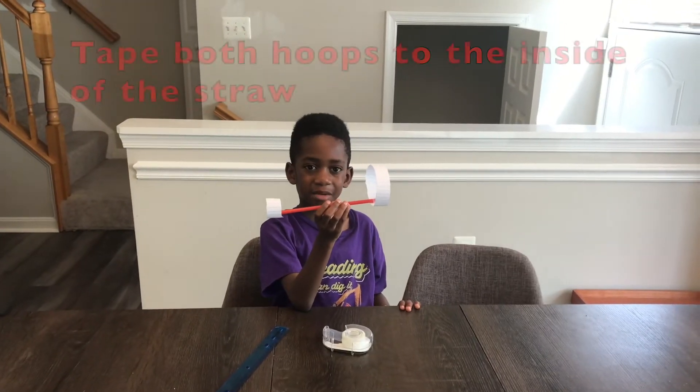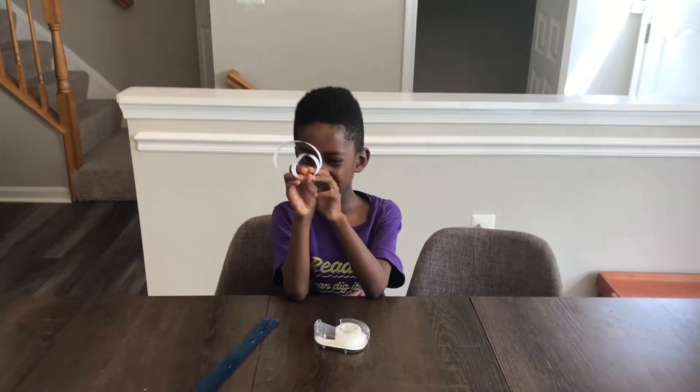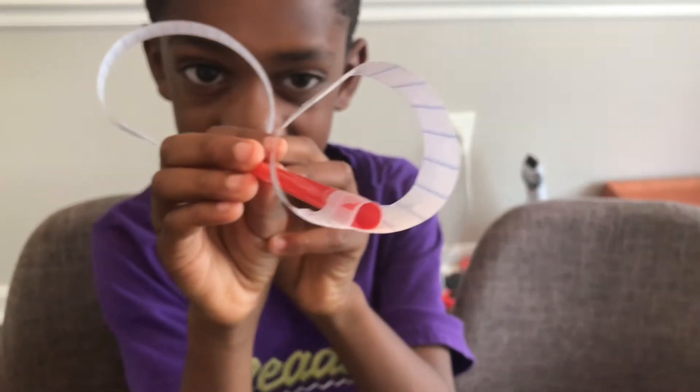The next step is to take both of the hoops onto the inside of the straw. This is what it should look like. This is taped into the inside here.